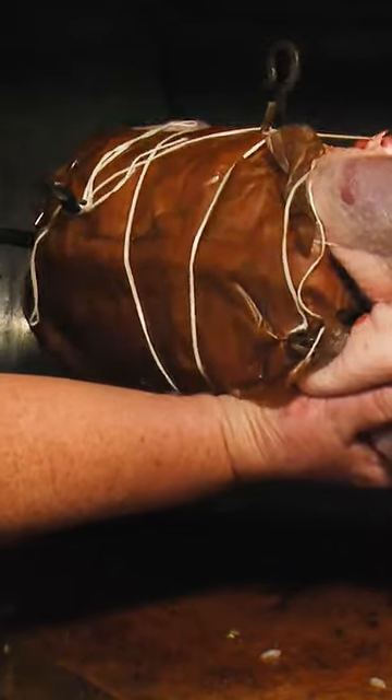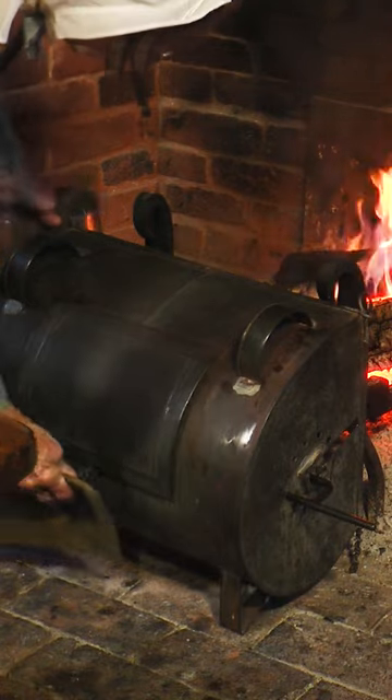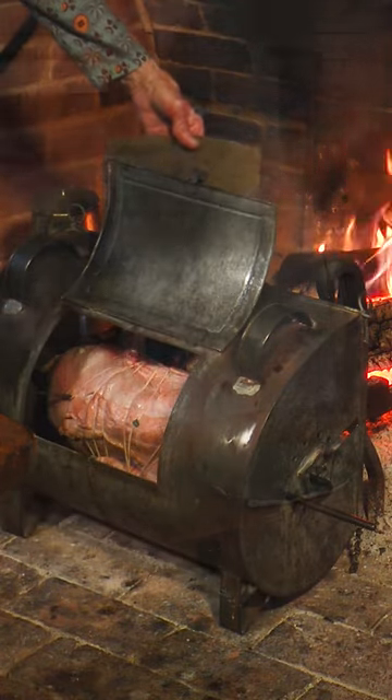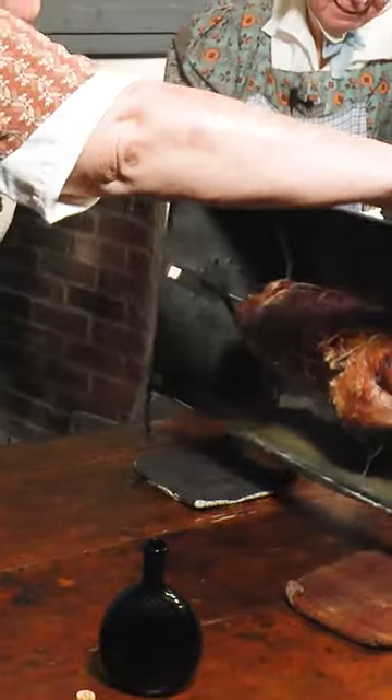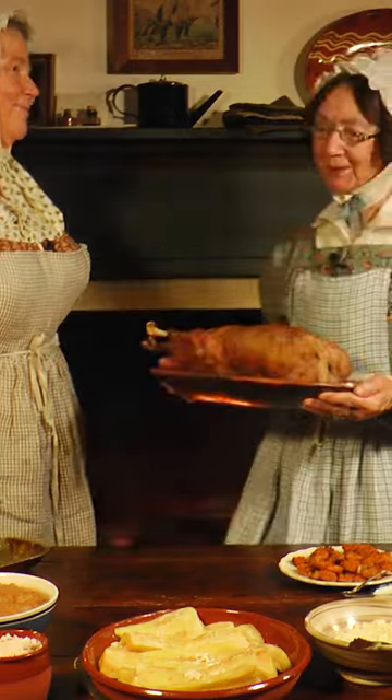Place in the tin kitchen, then set the tin kitchen by the fire. Check for doneness. Remove and admire. You have roasted a goose. Serve with sides.